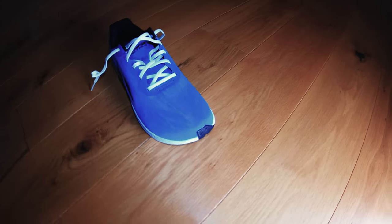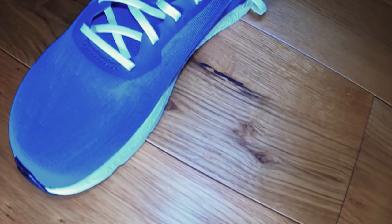At 130 euros it makes them one of the cheapest Altra shoes around. I always thought Altra was pretty expensive.